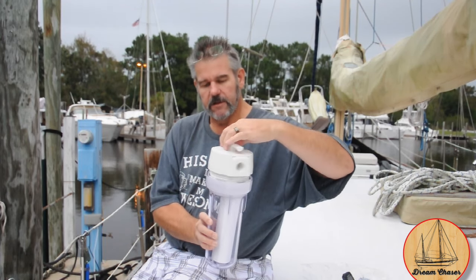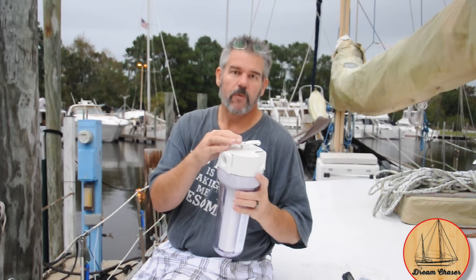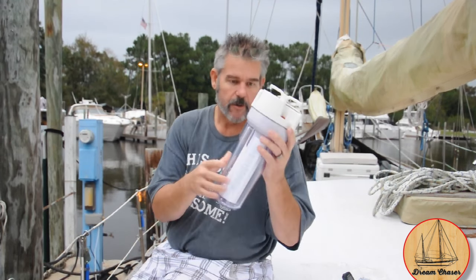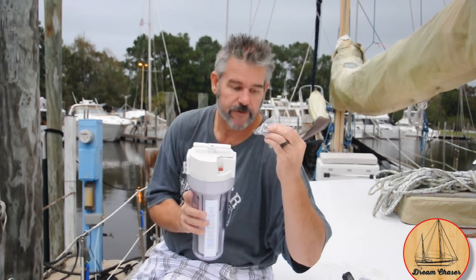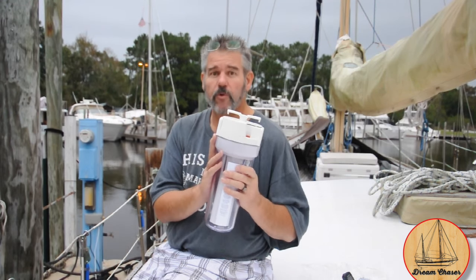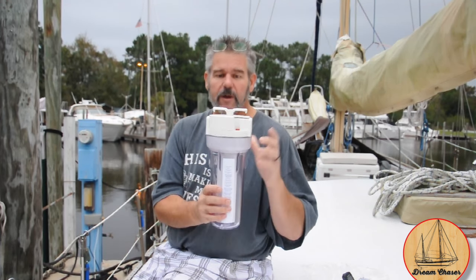I really like these canisters because of an interesting feature: once you connect them, you can replace the filter while the water is still on. Just rotate the valve at the top to bypass the filter, then unscrew the canister while water is still running. We bought two, and you can put as many as you want in series. The nice thing is you can locate them wherever you want — they don't have to be under your galley sink, so we're probably going to put these in our engine room.